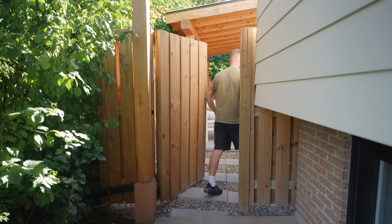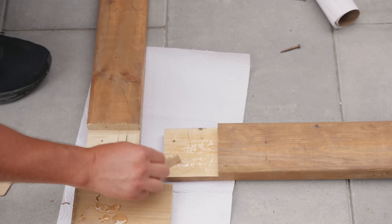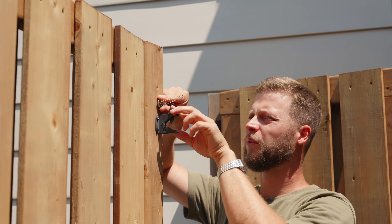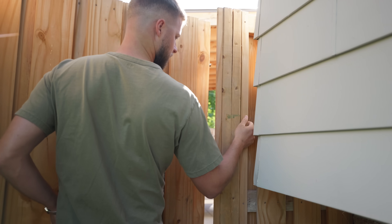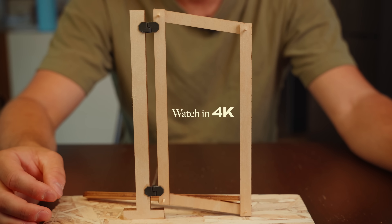Today we'll build gate number four and I'll show you step by step how I do it. I'll walk you through the frame, the diagonal brace, and the one trick that makes it work. After building the gate I'll show you how I installed the pull latch system and I'll even show you how I made a hidden latch that's basically invisible from the outside.